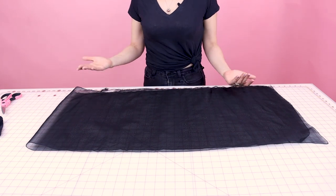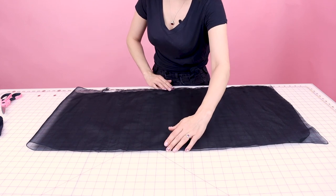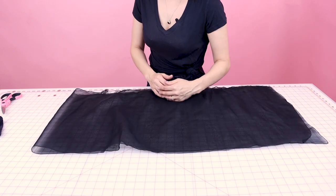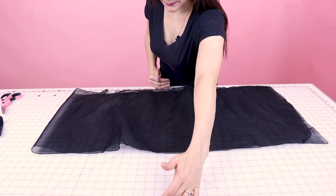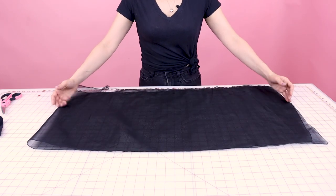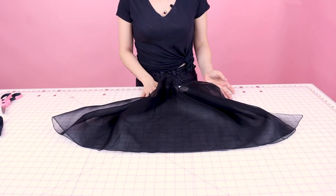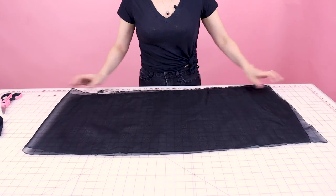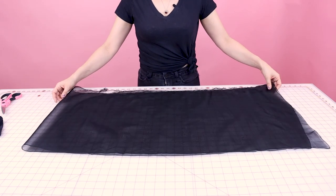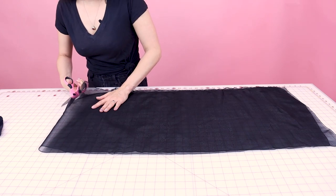The 18 inches in length is going to come down our arm, but when we gather and puff it up, it's going to get way smaller. You can choose to make a smaller or bigger length puff sleeve depending on what you want. The 36-inch width is going to be how much it gets gathered up going around the circumference of the arm. I'm doing one that's about medium in puff. Now I'm going to cut up the side so I end up with two sleeves.